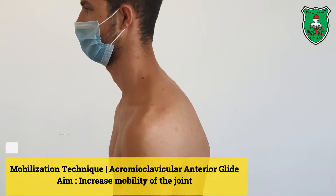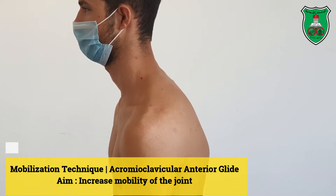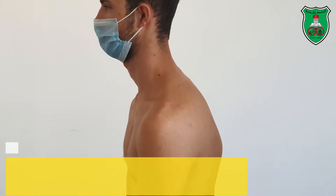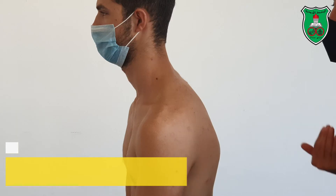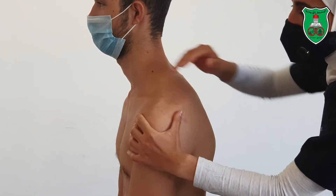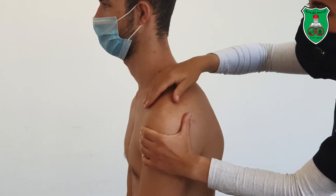This is a mobilization technique for the acromioclavicular joint — we have only anterior glide. The model is sitting at the edge of the bed. The therapist is behind the model; with one arm you need to stabilize the humerus.